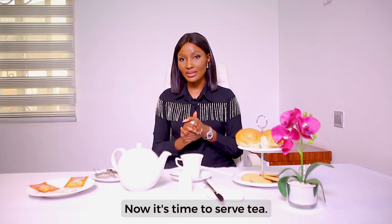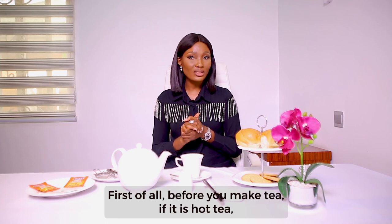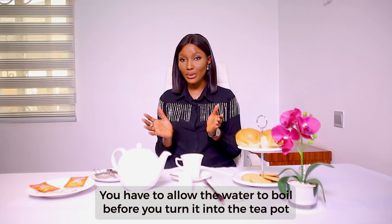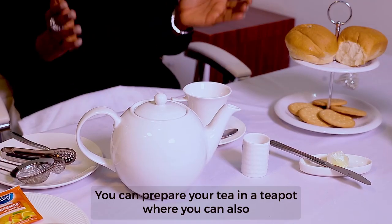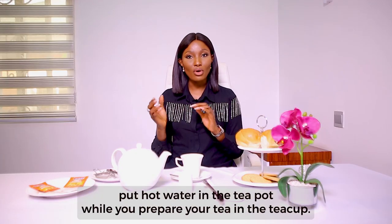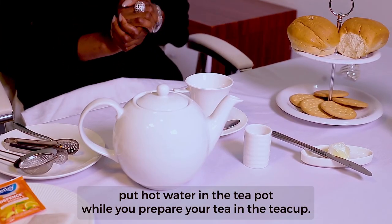Now it's time to serve tea. Before you make tea, if it is hot tea, the water must be very hot. You have to allow the water to boil before you pour it into the teapot. You can prepare your tea in a teapot, but you can also put your hot water in the teapot while you prepare your tea in the teacup.